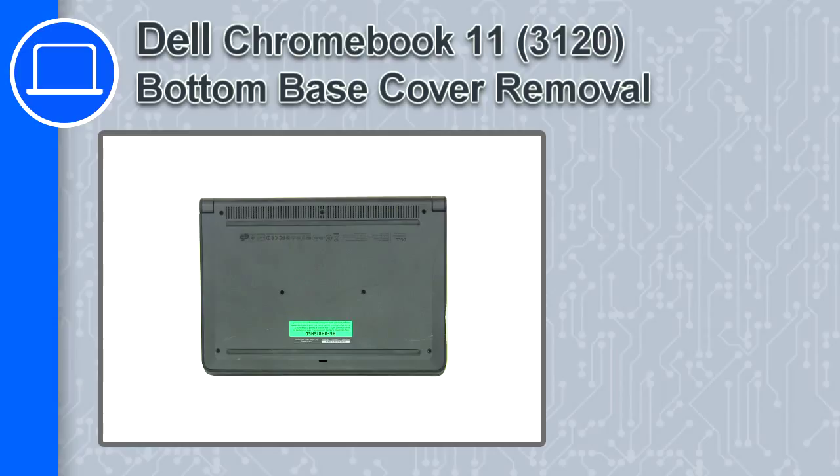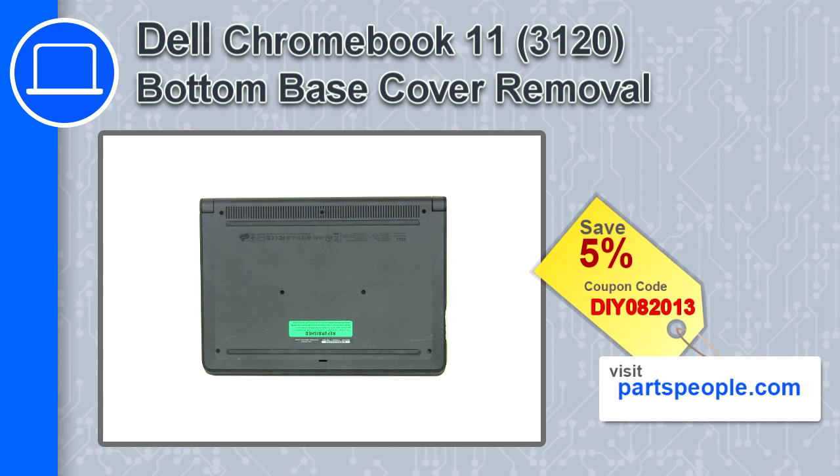Hey, this is Ricardo and in this video I'm going to show you how to remove a bottom base cover from a Dell Chromebook 11 version 3120. If you're looking for parts for this laptop, go to our website and use this coupon for a five percent off discount.